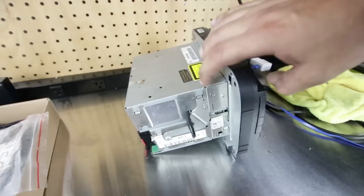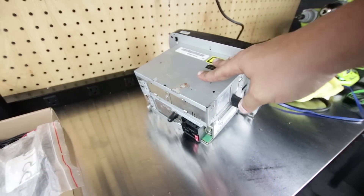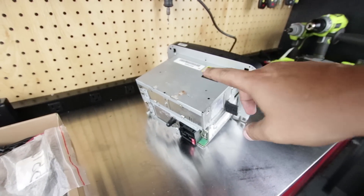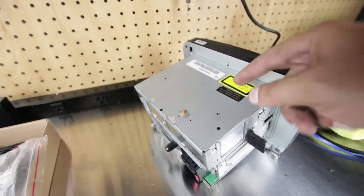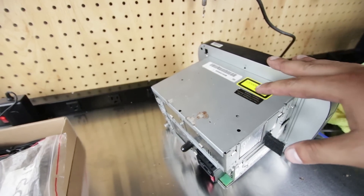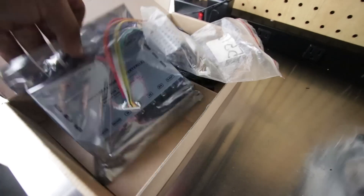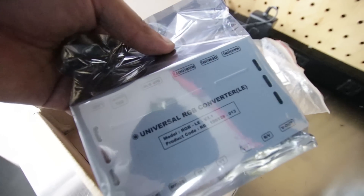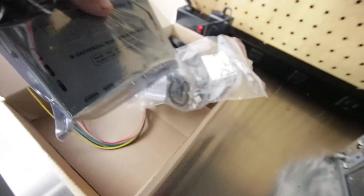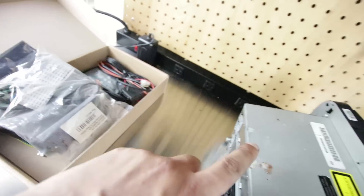This doesn't have a camera input stock, and there's actually no way to input it — no auxiliary input from the back, and I can't really hardwire one like I did with an audio input. But I did buy this one thing called the Universal RGB Converter LE, version 3.1. It has a ribbon cable and a little circuit board that we'll hopefully install into here.